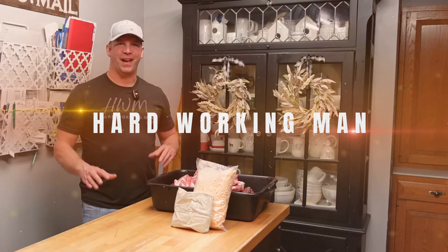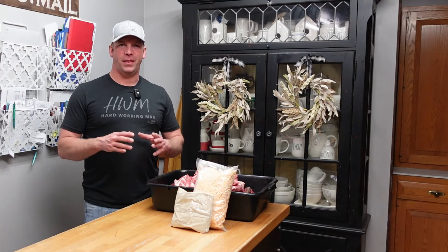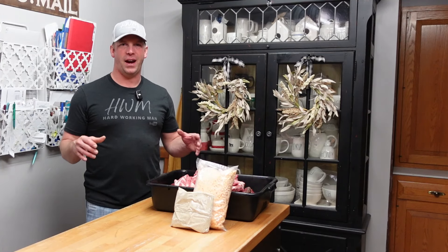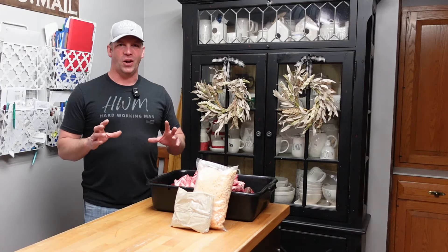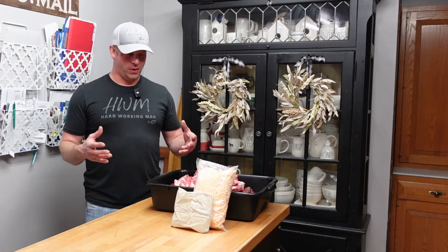Welcome back to Hard Working Man. We're back in the kitchen. When I did the meat stick video where I made the pepper jack cherry meat sticks — some of the best sticks I've ever had — I told you I had a bratwurst recipe so good that people who don't like brats like these. We're gonna make it today and I'm gonna share it with you.